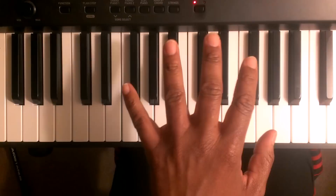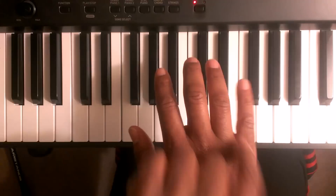We're going to start off by giving the fingers on both hands some numbers. On the left hand, this is finger one, two, three, four, five. On the right hand, this is finger one, two, three, four, five.